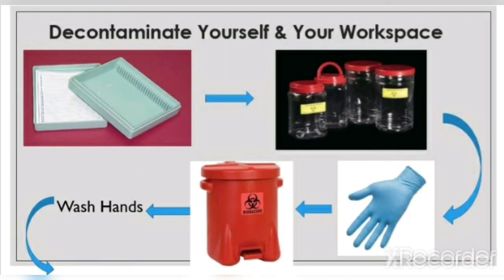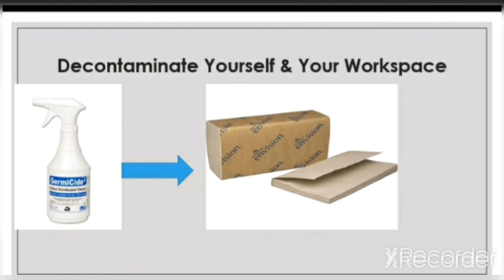Now that you are done viewing the specimen under the microscope, put the slide in the slide box for later use. Then pour liquid from the stain tray into the stain collection vessel for disposal. Once you're done with that, dispose of your gloves in a biohazardous waste container. Then wash your hands. Then wash your workspace with germicide and wipe it down with paper towels.